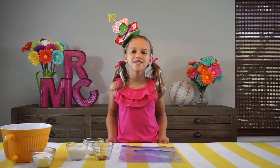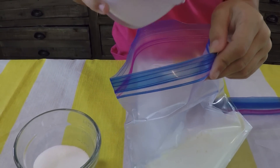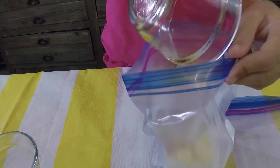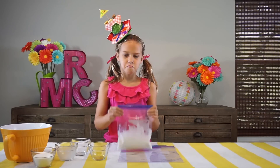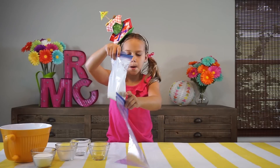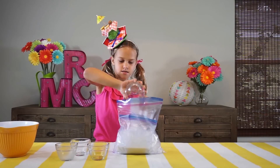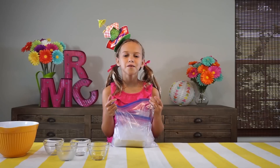Let's add our milk, sugar, and vanilla to our small bag. Shake it up a little bit. Put your small bag in the large bag and fill it up with ice. Now pour the salt on top of our ice. Shake it for about 10 to 15 minutes.